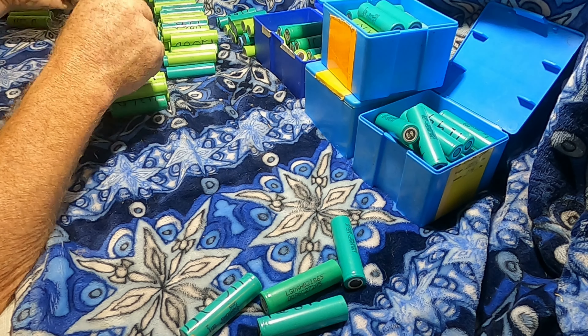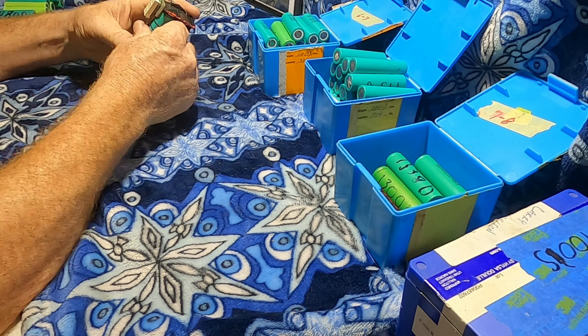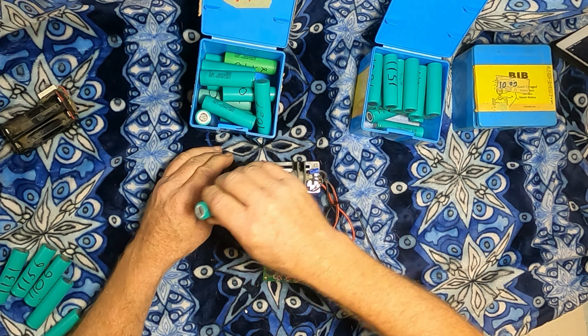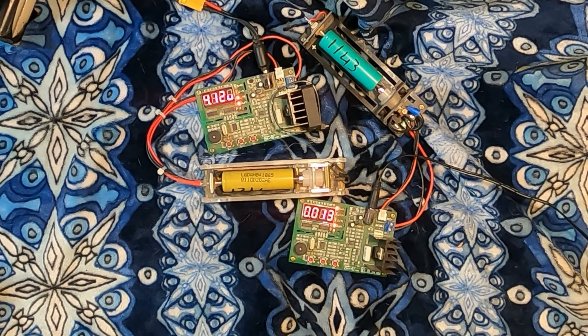This is a tedious job but it's got to be done for safety's sake. I test them for internal resistance, running through them all with this tool. I pulled a few out for low voltage and some out for high internal resistance.